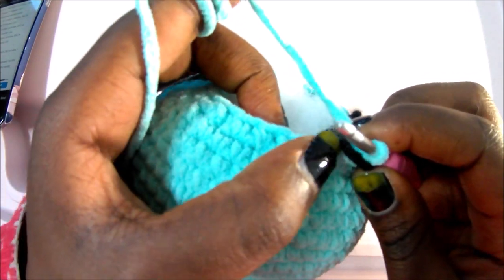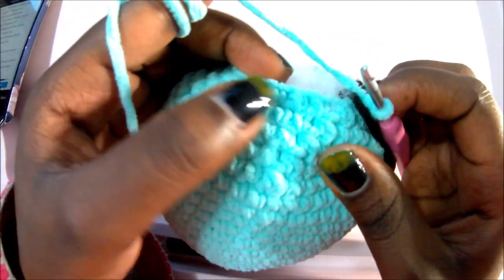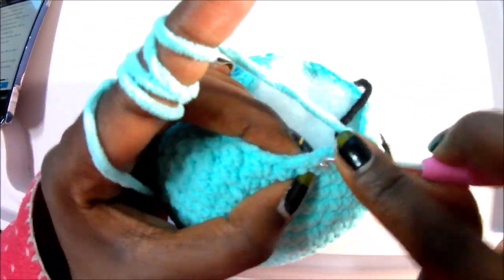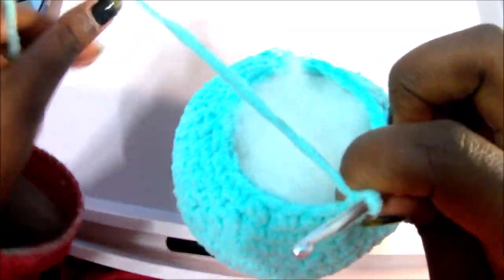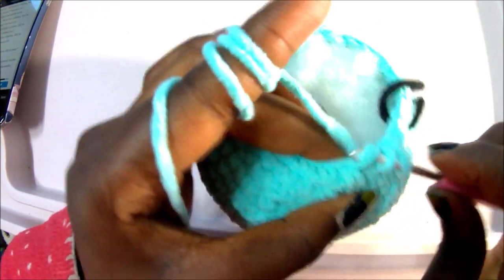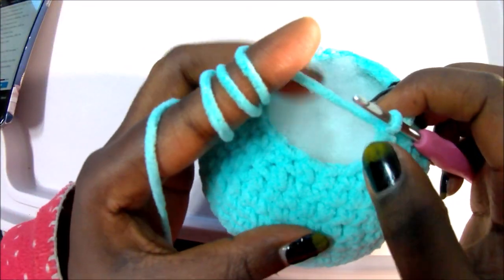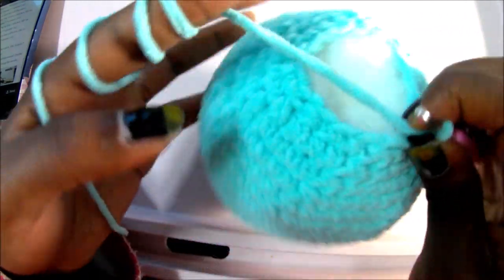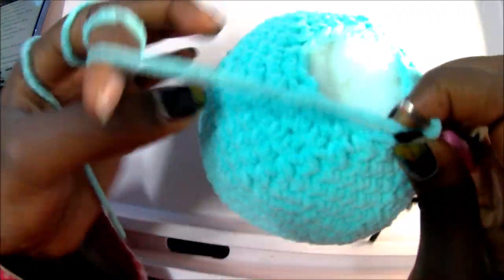In row 25, do single crochet in the next two stitches, then decrease, and repeat all around for a total of 18 stitches. So: single crochet one, two, then decrease. Repeat two single crochets, decrease, all around for 18 stitches. After row 25, make sure you stuff all the way because this is the last stuffing you're going to do.